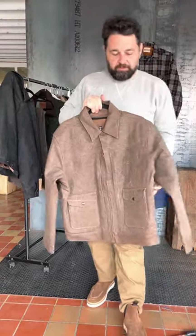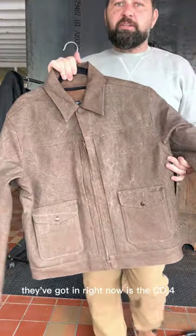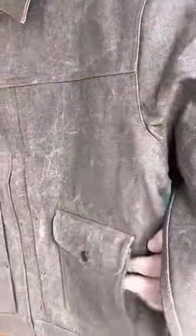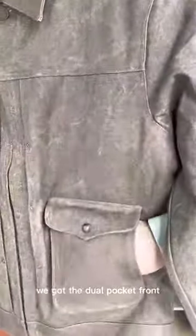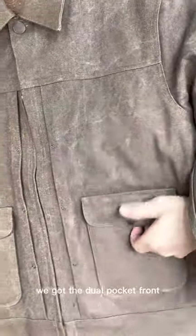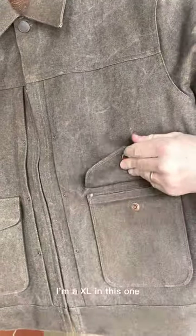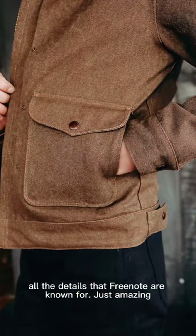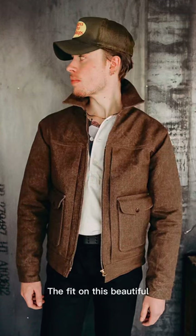One of the best jackets they've got in right now is the CD4. It's a wax canvas. All the detail on Freenote is just amazing. The fit on this is beautiful.